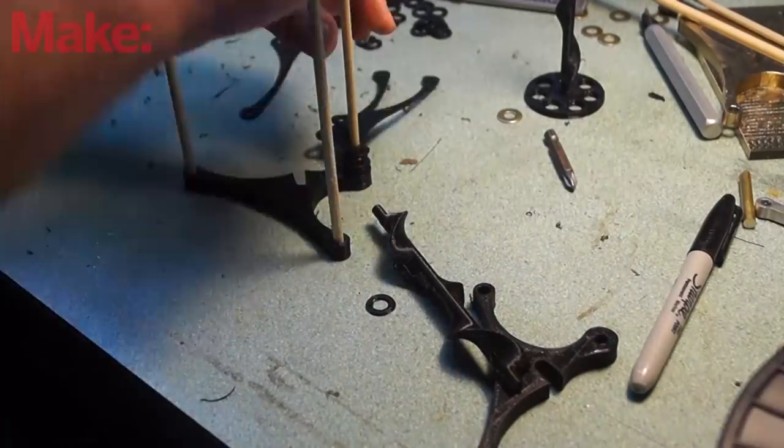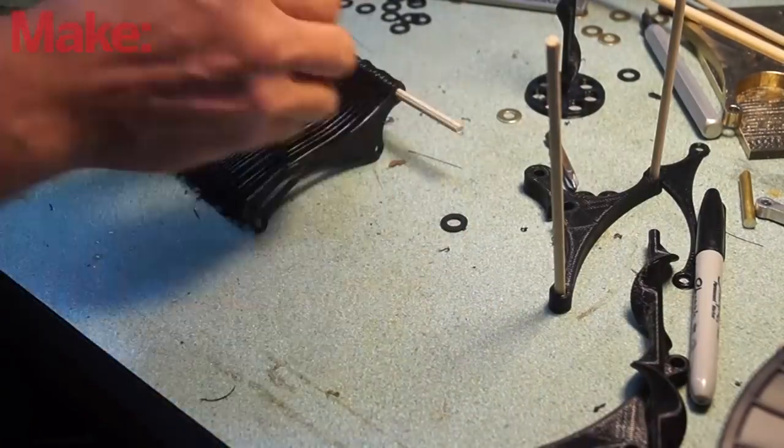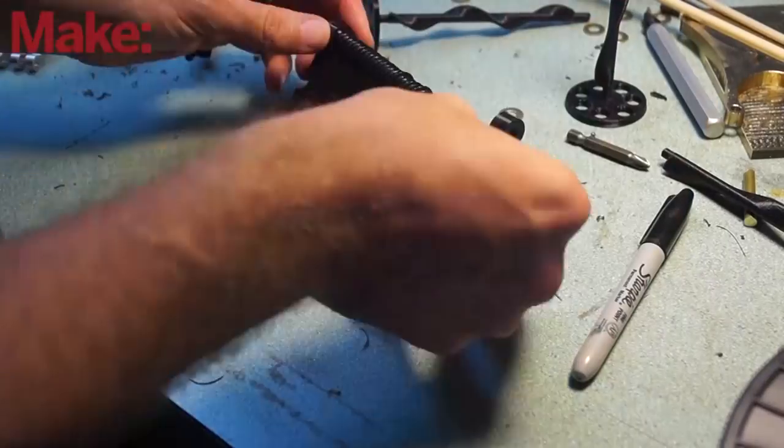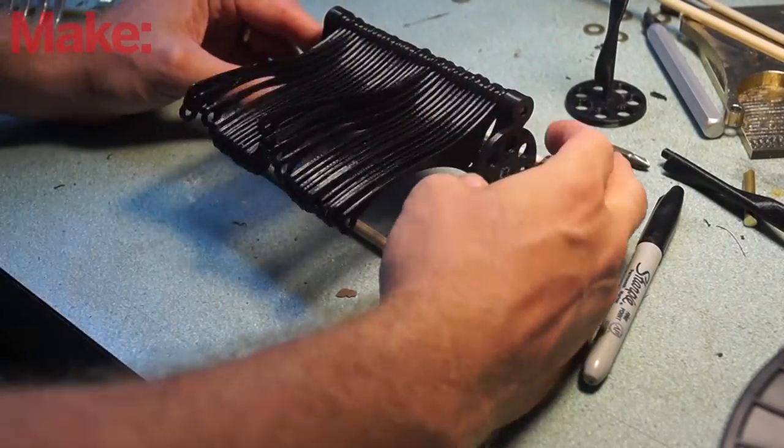The 3D printed version is very easy to assemble. Even though there is a piece of the base with 3D printed dowels, I opted to use wooden dowels because I thought it would look cool.